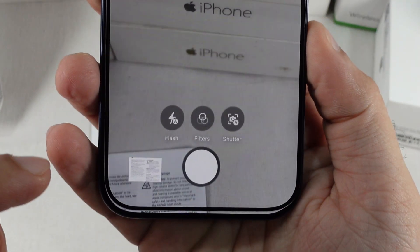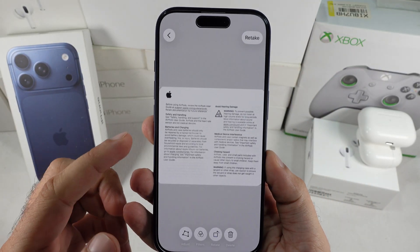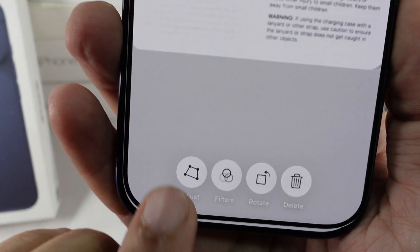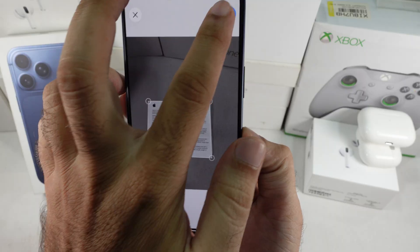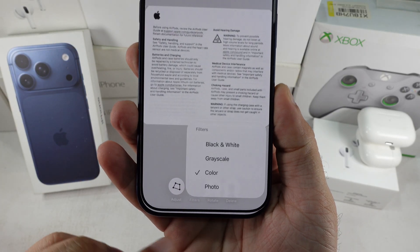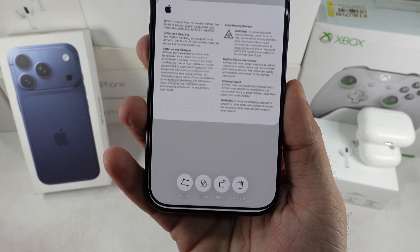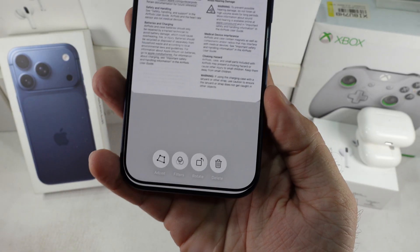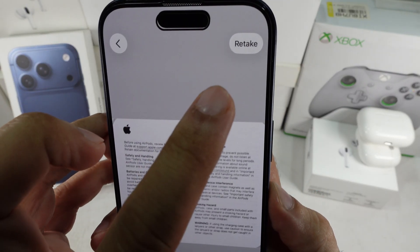Want to edit the recently scanned page? Tap on the little thumbnail at the bottom left and you'll see options like retouching the border using the Crop option. The second one's Filters, the third one's for rotating the page, and the last one's Delete to remove that page only. If you want to replace that page, just hit the Retake option.